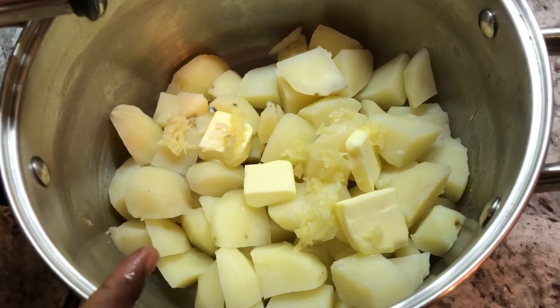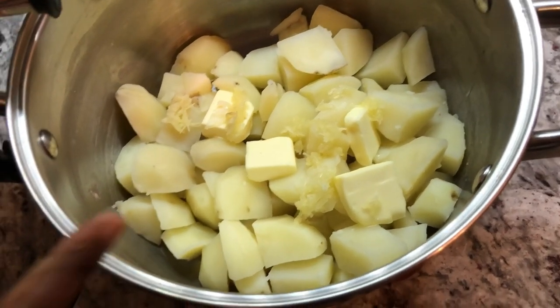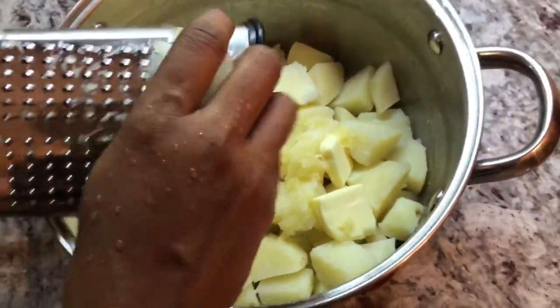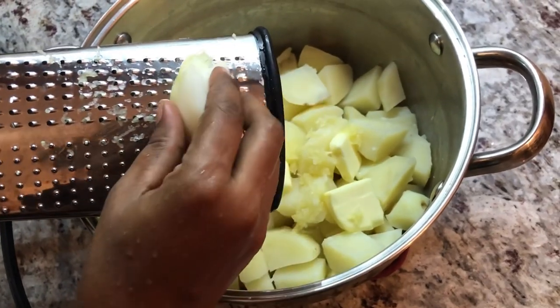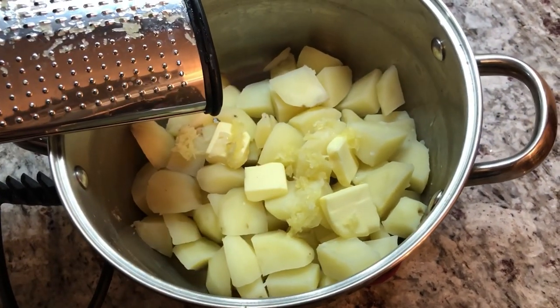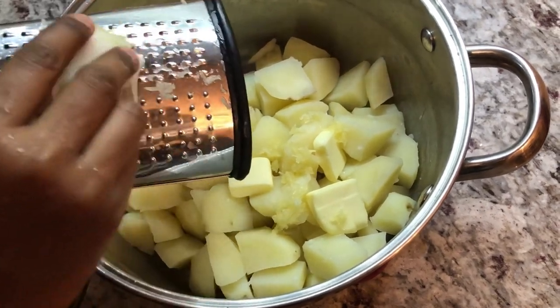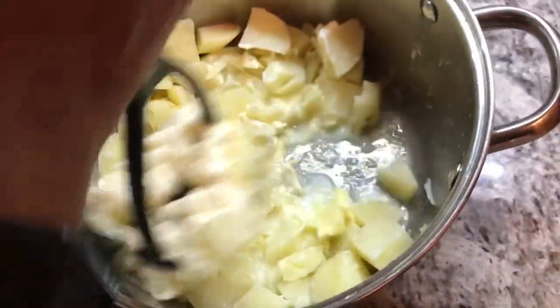If you don't like fresh garlic in your potatoes, you can also add some garlic powder. I like to go in with a piece of fresh onion as well — these add really nice flavor to your mashed potato. You can also use onion powder instead. Now I've added my sour cream and a little bit of milk.